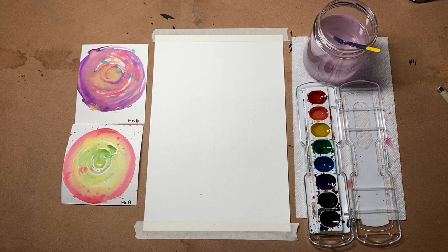Alrighty class, so by now we have watched the read-along video of The Dot by Peter H. Reynolds. Simply what he's trying to say is be creative, be yourself, do what it is that you want to do. We learn a lot about that in art class by doing our own projects our own way.